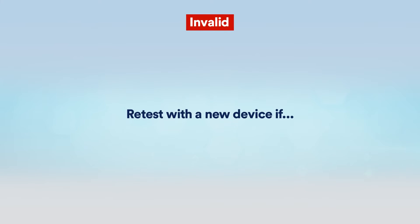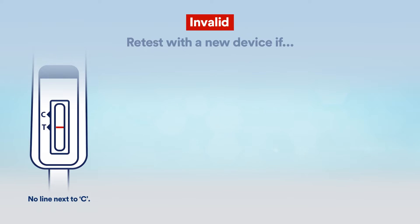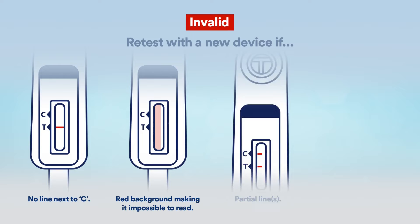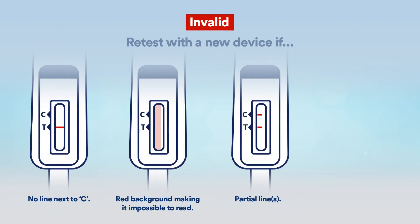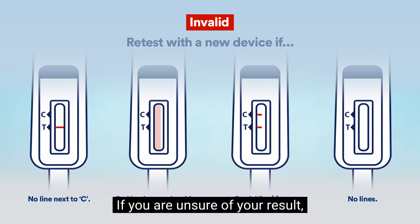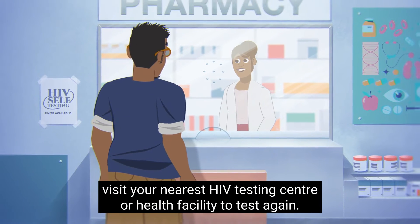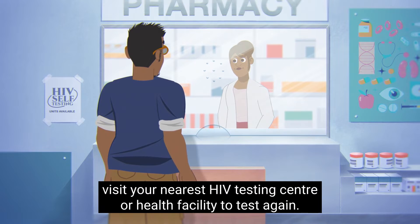Retest with a new device if there is no line next to C, a red background making it impossible to read, a partial line or lines, or no lines at all. If you are unsure of your result, visit your nearest HIV testing center or health facility to test again.